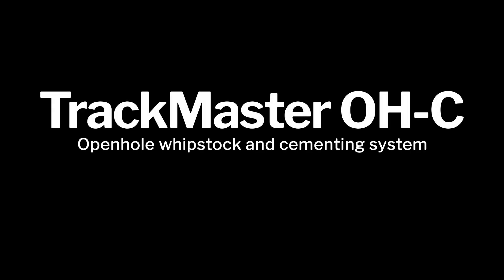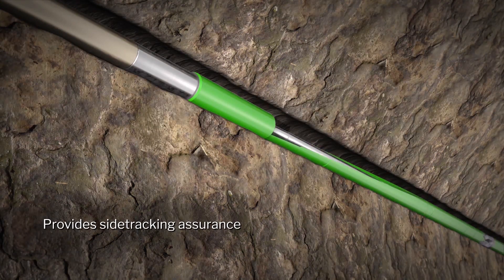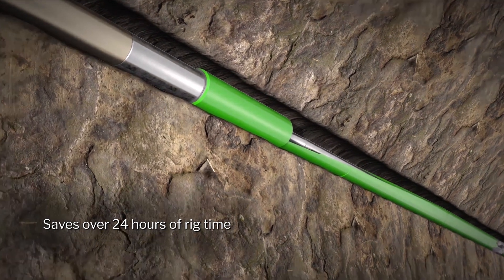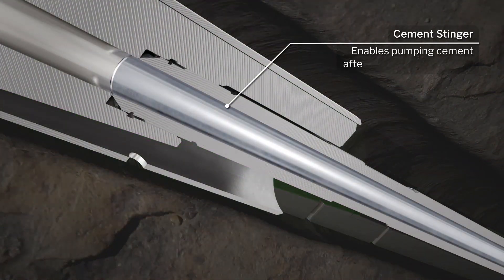The TrackMaster OHC open hole whipstock and cementing system eliminates the uncertainty of kicking off with a cement plug by setting the whipstock and cementing in a single trip. This can save over 24 hours when compared with traditional open hole side tracking off a cement plug. The system includes a cement stinger that enables both setting the whipstock and cementing in a single trip.